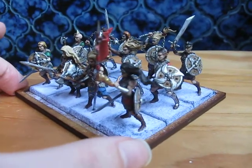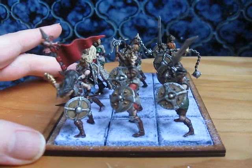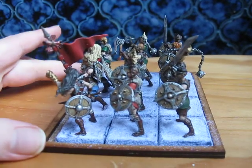I'll just turn these around gently. Of course, I'm basing these up for use in Kings of War as part of a Varangur army. I'm quite pleased with how the shields came out. I went with a very simple approach, just doing them all as kind of stained, weathered, plain wood without too much paint on them.